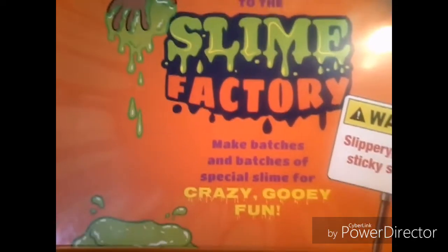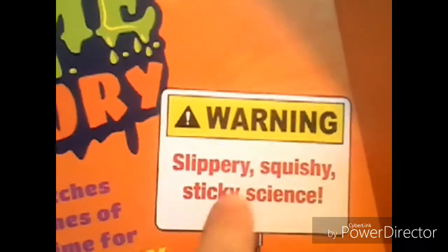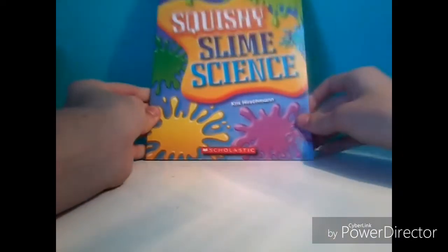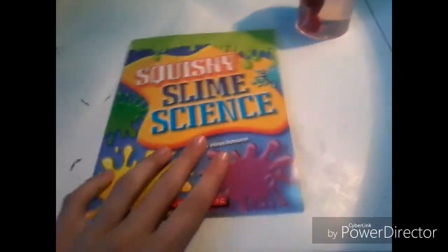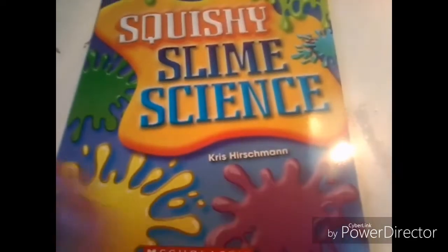It says: 'Make batches and batches of special slime for crazy gooey fun.' And it says: Warning — slippery, squishy, sticky science. The first thing I found in this kit is the squishy slime science book. This looks actually really cool and eye-catching. Here is the front and the back. In this book it has some really cool fun games and tricks, and also some cool things that you can learn about making slime. I'm not going to go through this, but if you'd like to see a video on it, let me know. It's just a random book about slime, so that's cool.